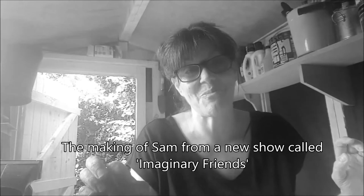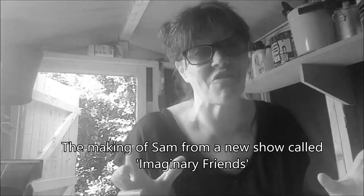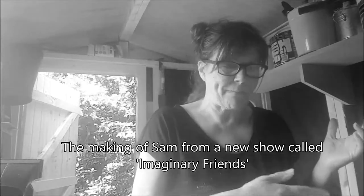I'm starting to make the puppets for my imaginary friends project, beginning with the main character Sam, who's a six-year-old boy. I'm carving him and turning him into a little rod puppet. I'm working with a material that's a bit like styrofoam except it's much denser. I have a drawing of Sam and I've cut a template out of his head, and now I'm going to draw it on and cut it out.